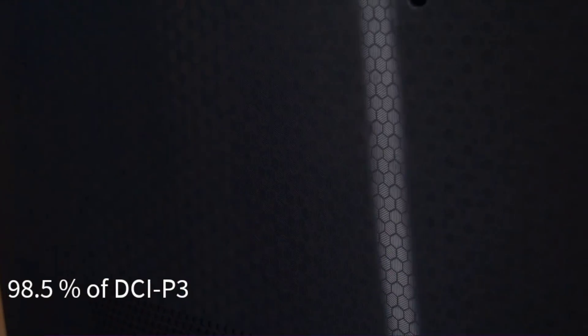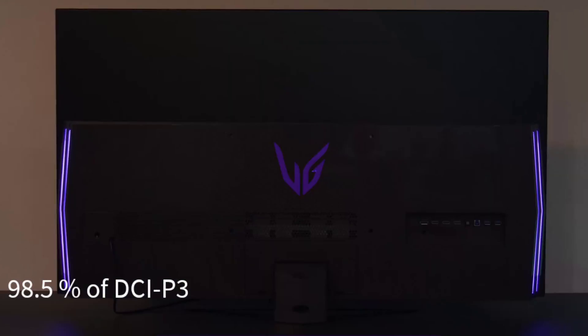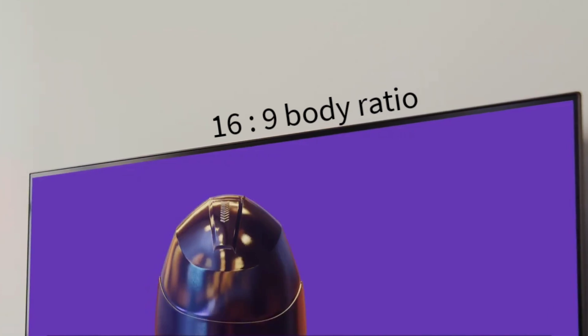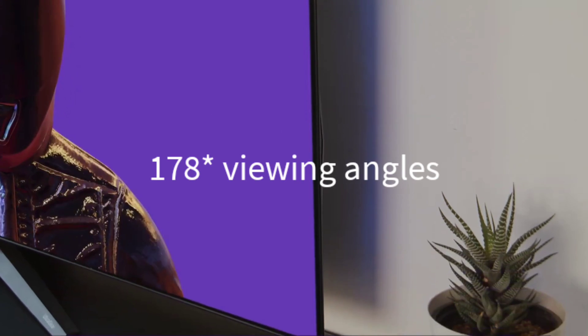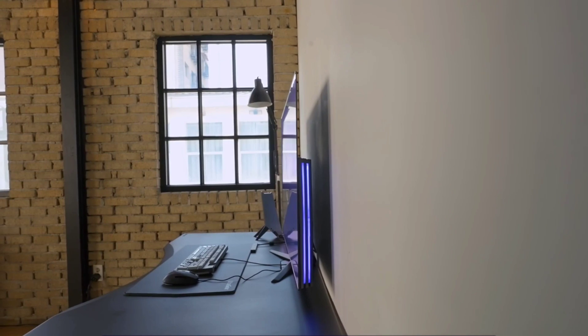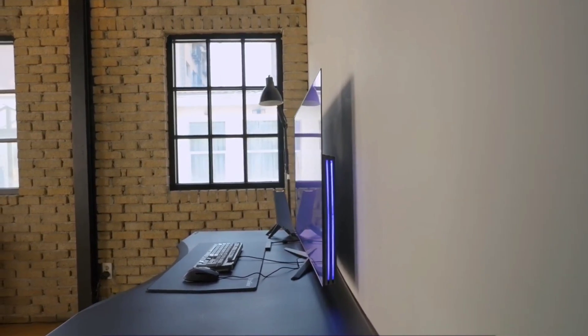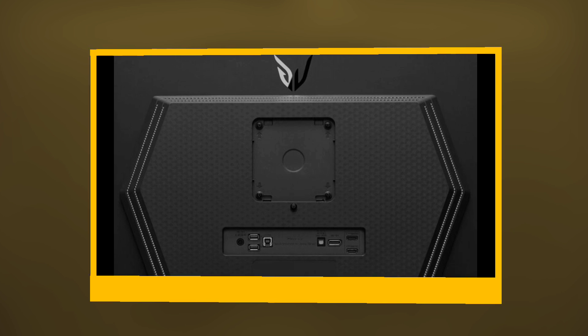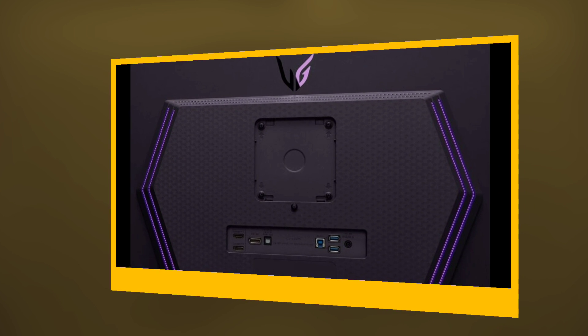It comes with a wide color gamut with 98.5% of DCI-P3 along with 1.7 billion color depth, a 16:9 aspect ratio with 2560x1440p resolution on an OLED panel which has 178-degree viewing angles. The monitor has 2 HDMI ports and a single DisplayPort for multiple display setups.